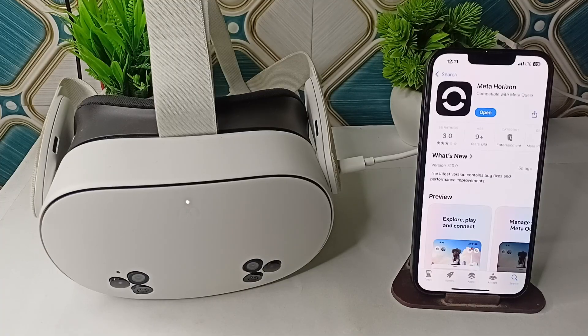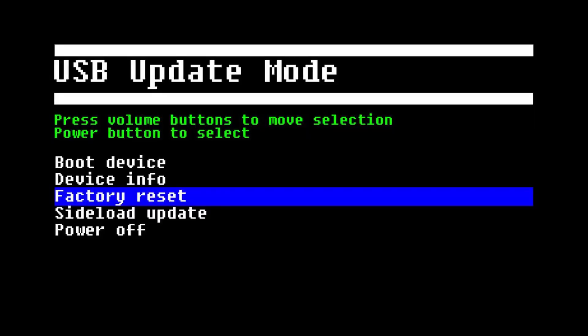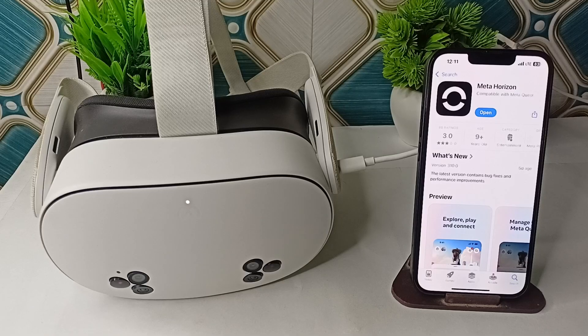As a last resort, if all the above steps have failed, you can try a factory reset. Turn off your headset, then hold the power and volume down buttons together until a boot menu appears. Use the volume buttons to select Factory Reset, then press the power button to confirm. These are the steps that can help you fix this problem. Goodbye.